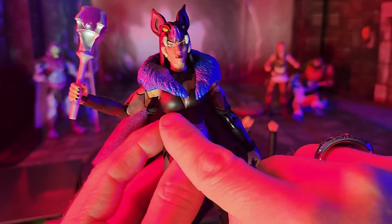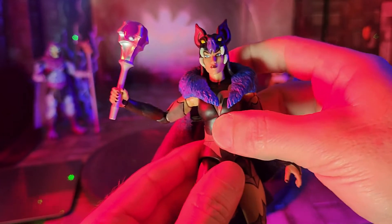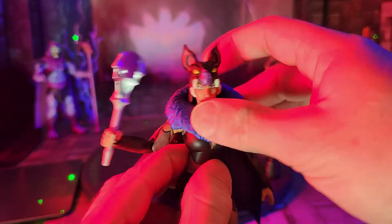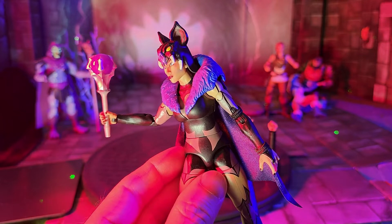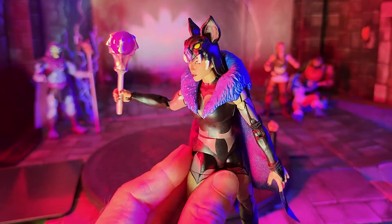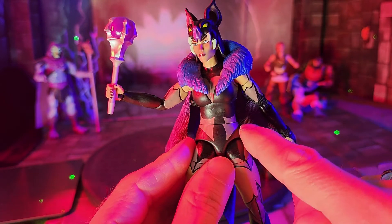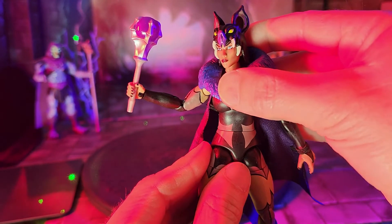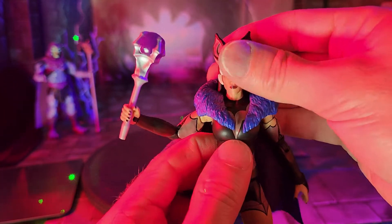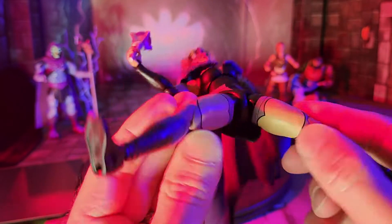I wish they had allowed the diaphragm to turn more fluidly and just left the waist swivel out, because you can only get so far to the side and then when you break it up it just looks weird — it takes away from the aesthetic of this line. But I understand why they did it, trying to keep the articulation options. It still adds a little bit of a dilemma.